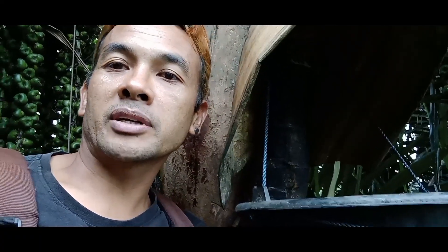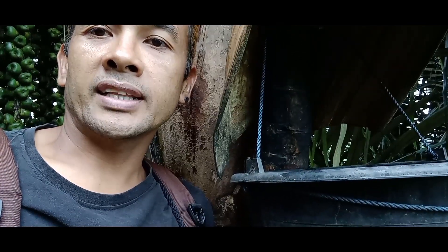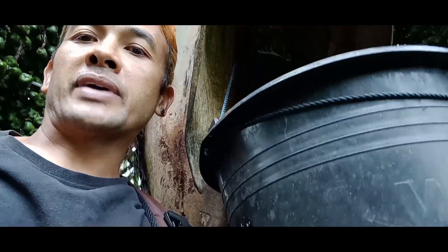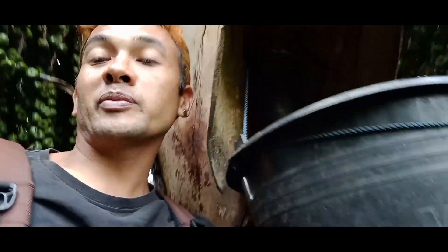Ini saya lakukan pengirisan setiap pagi dan sore ya teman-teman. Dan ini tadi yang di sore hari. Ini untuk yang di malam hari, kita pakai penampungan yang 20 liter ya teman-teman.